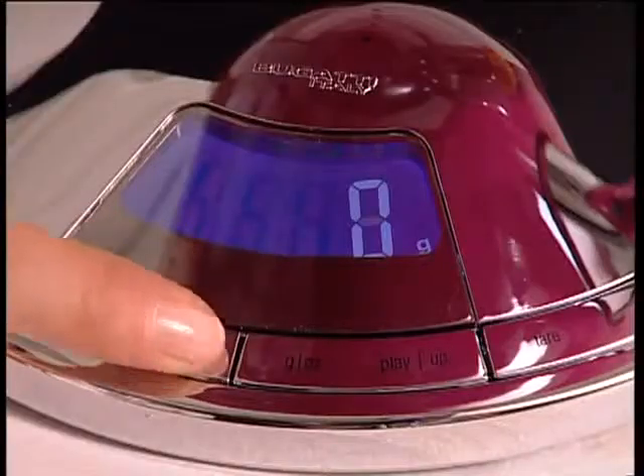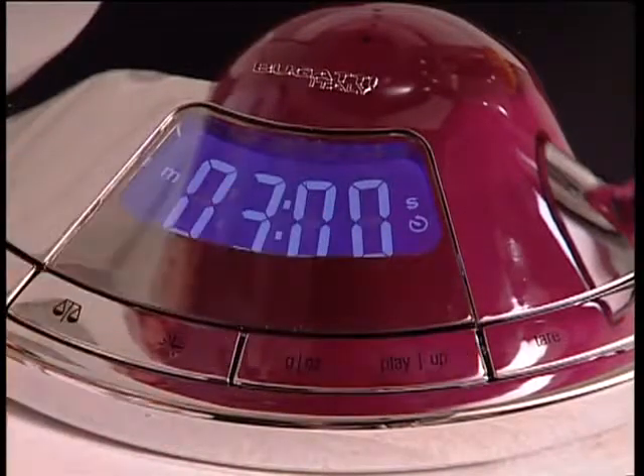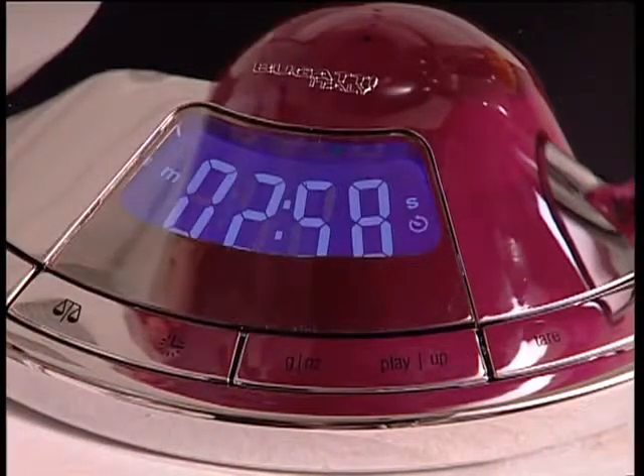Timer: digital from 0 to 90 minutes. This function can also be used during the weighing phase.